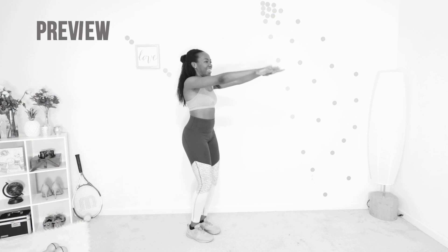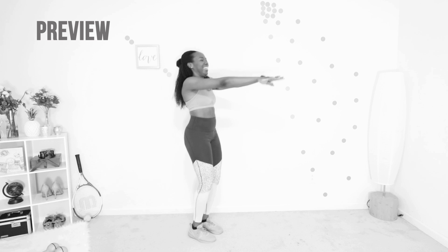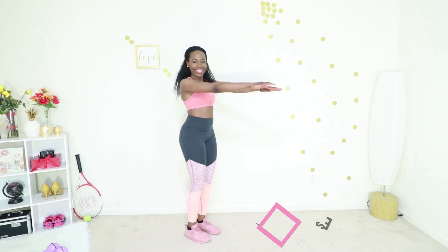Let's go into calf raises — you've done this before. Your core is tight and you're just going on your tippy toes. You're going to hold for as long as you can and then go back to the floor, and then get back on those tippy toes. You can hold your hands in front of you or on your waist, whatever feels comfortable for you. Just keep getting on your tiptoes.